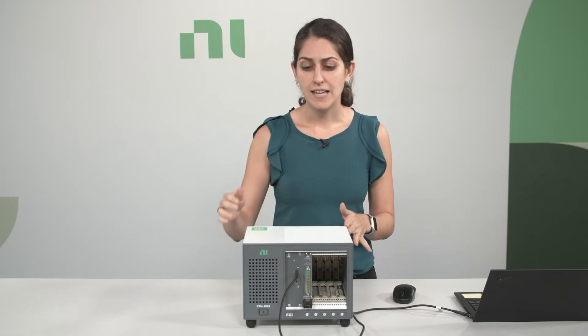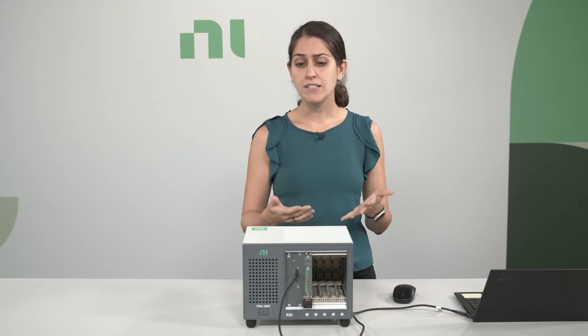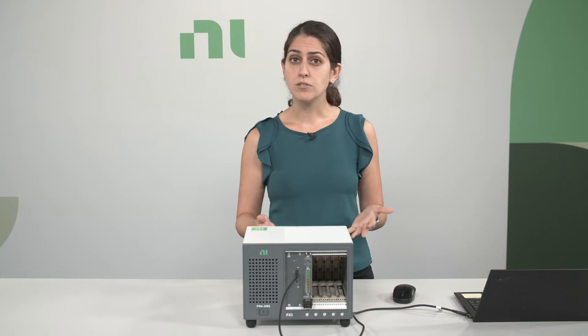The bundle also includes a PXI LCR meter, and depending on which model number you select, it could have up to 2 MHz of bandwidth and up to 40 V DC range.